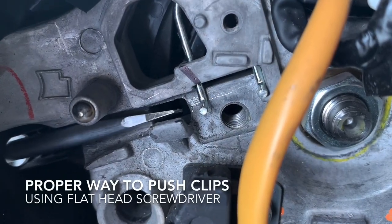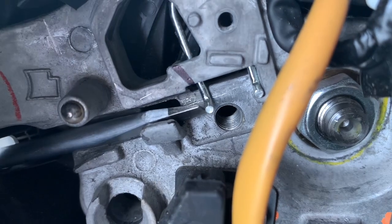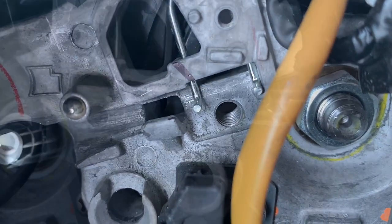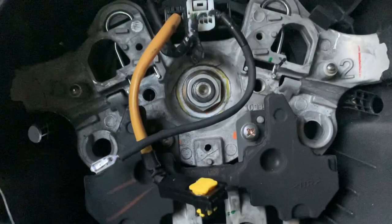This is what happened when we inserted the flathead screwdriver inside those access holes. It's important to remember that we need to use the tip of the tool in a certain way to push in the clips.